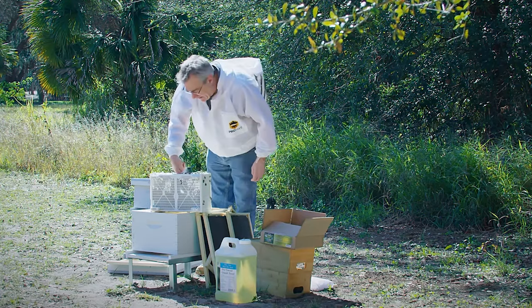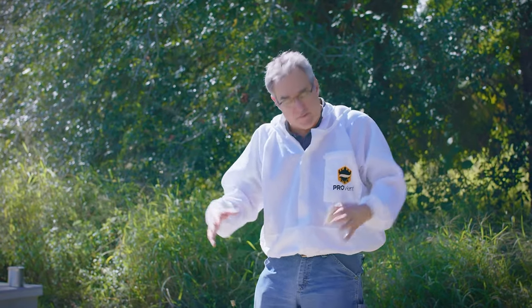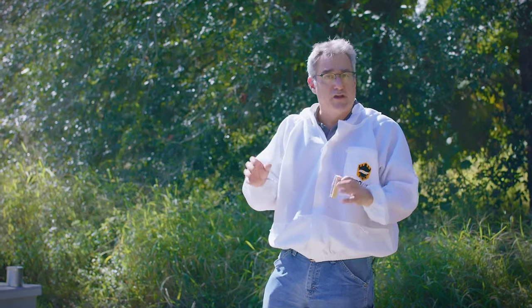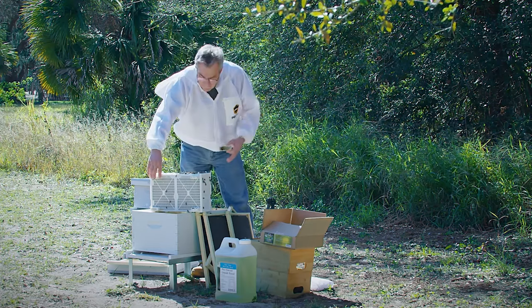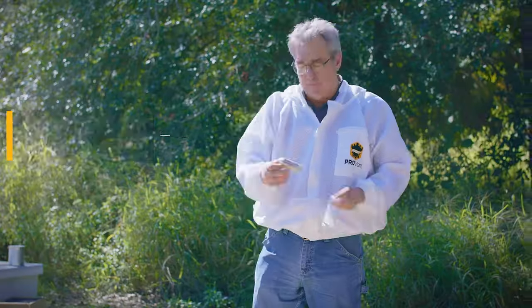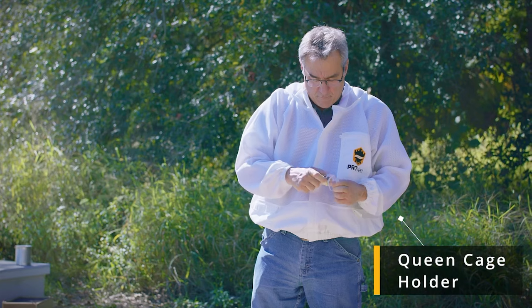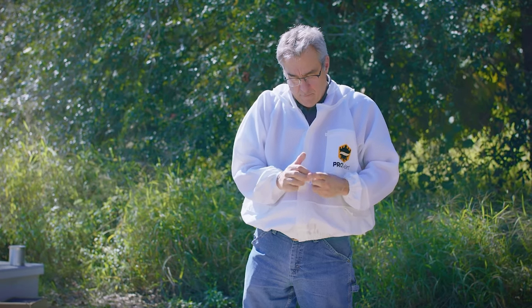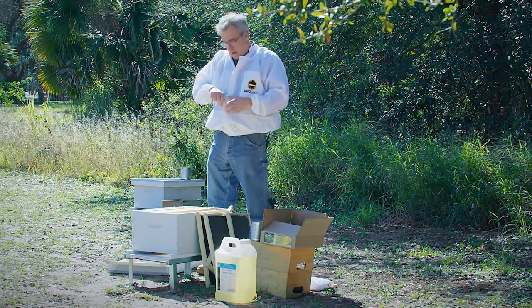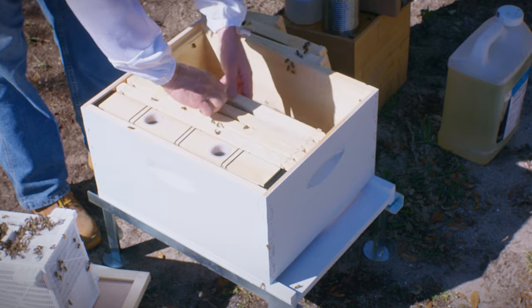I'm going to pull that syrup can down. I've got the queen out of there. I'm going to take a look at her and make sure she's walking back and forth and she's alive. If she happens to be dead, you're still going to want to put her in here to keep these bees in this hive, but you're going to contact your package supplier and have a new one sent to you. She looks good — she's walking around. So I'm going to hang that queen cage into a frame. This happens to be a three hole Benton queen cage. I'm going to put it in our queen holder and hang it screen side down, right in the middle, about a third of the way back.